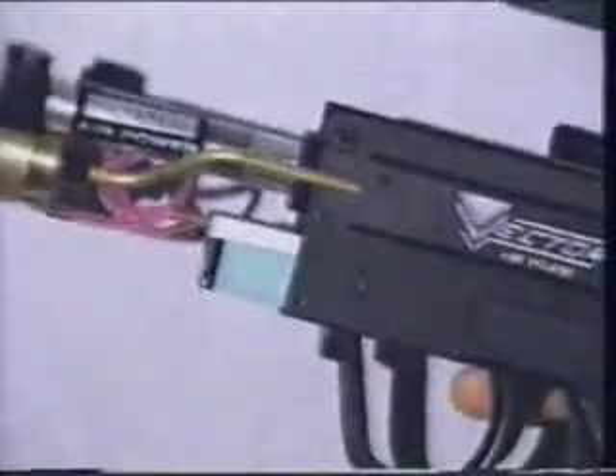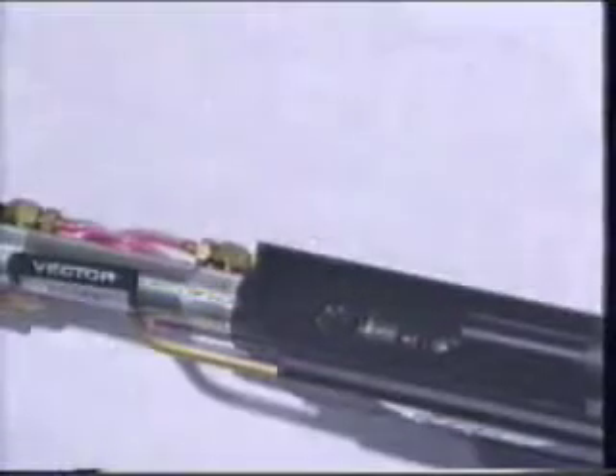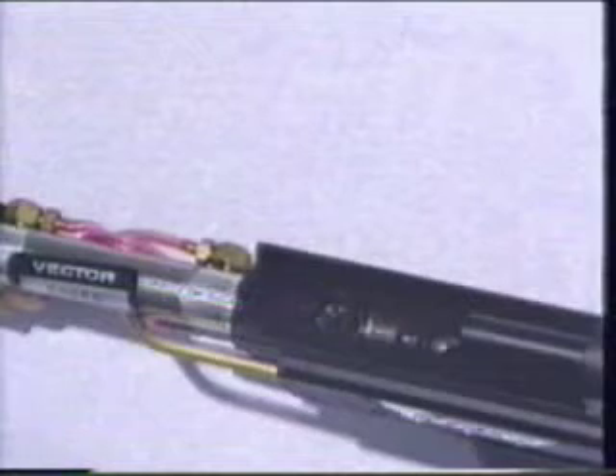Once this is done, we will take the foregrip off. Simply take an Allen key and remove the foregrip screws. Make sure that you remember the short screws go on the top of the foregrip. Once we've removed all four screws from each side, we can slide off the foregrip. Once the Vector has been disassembled to this point, this is generally all you have to do. Make sure that you lubricate well where the bolt carrier and the hammer are, and make sure that the action assembly is clean from any debris.